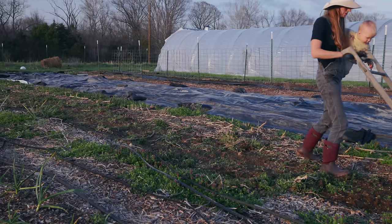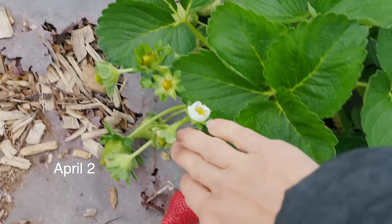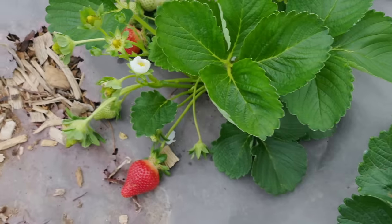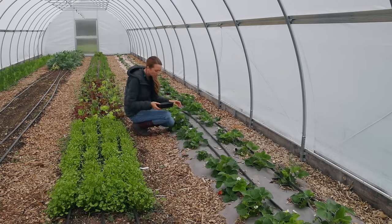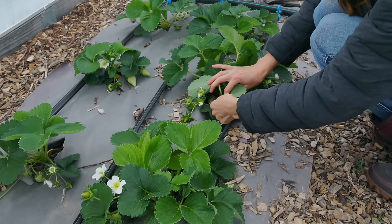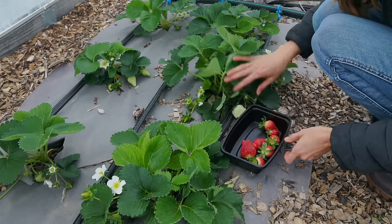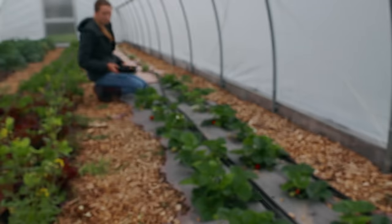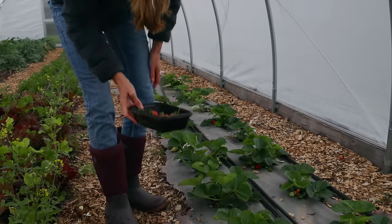It's April 2nd and I cannot believe it, but I am actually harvesting strawberries from inside my tunnel today. I have one set of strawberries in here and an identical set from the same source planted at the same time outside, and the ones outside are not even close yet — I'm guessing I probably have about another four to six weeks before I pick my first one outside. With these ones in the tunnel, I got my first strawberry on March 17th. I'm weighing how many I get because I want to compare inside versus outside and see if there's any difference in yields.